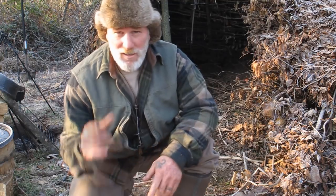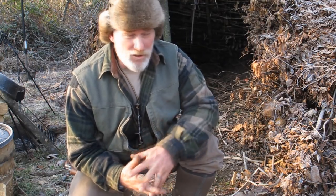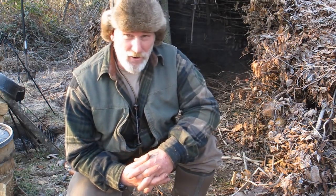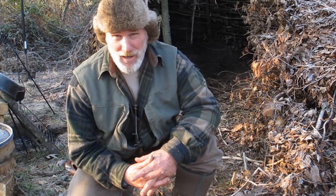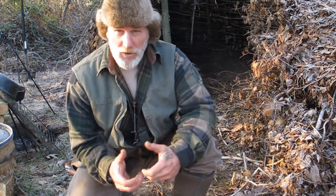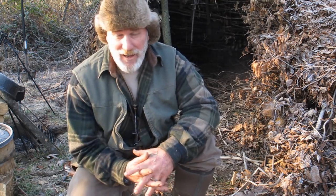Morning guys, Dave Canterbury at the Pathfinder School. First day of trapping season. We got a few animals here. I'm going to show you guys how to rope skin a coon today. It's a process that I saw on the internet, I've practiced it a couple times. Works really, really good for raccoons. They're fatty animals anyway and they're kind of a pain to skin, but this rope technique works really well for pulling on that skin so you can remove it very easily.